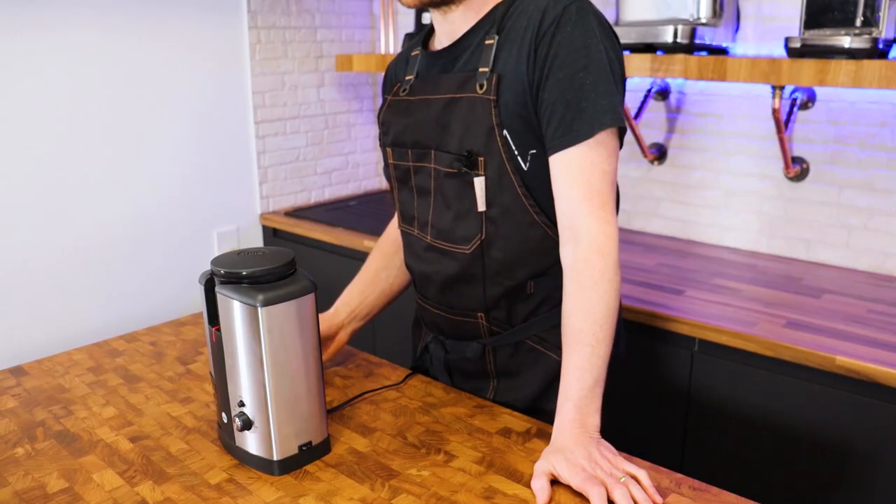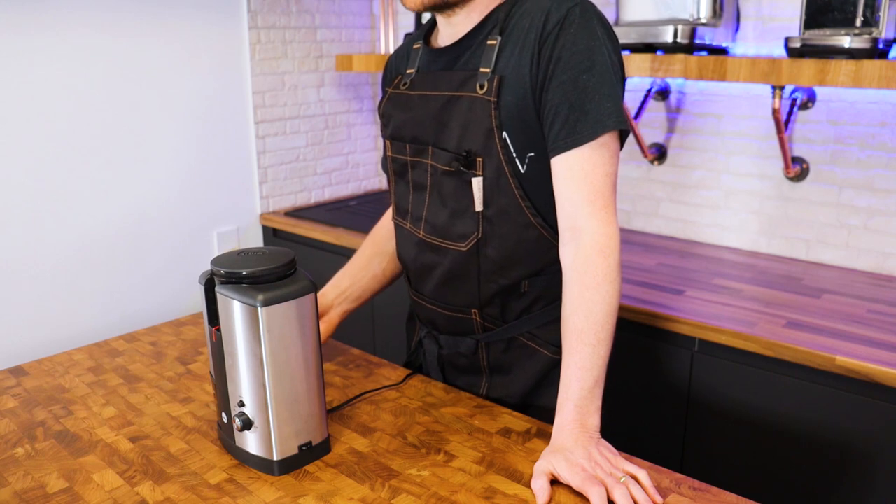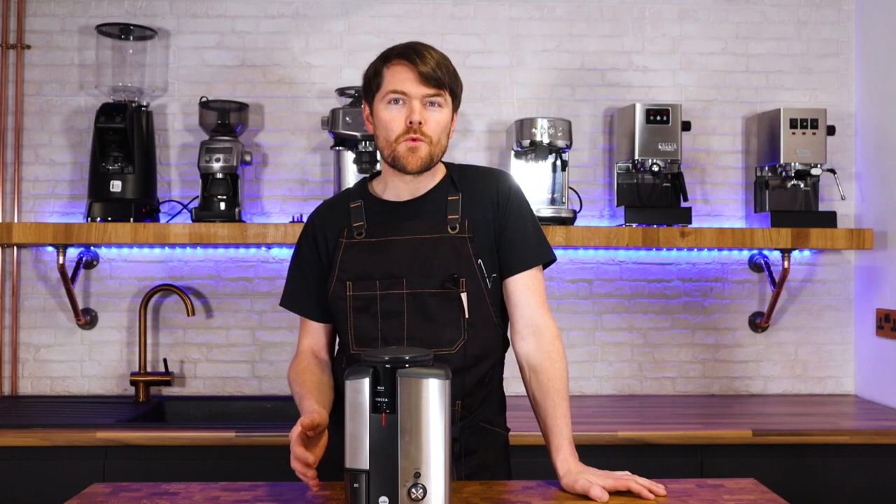It has a high torque motor, which is something it shares with much more expensive grinders such as the Niche Zero. The benefit of this is that the speed of the motor is converted into torque or power, so it has the power to grind through lighter roasted beans which are harder to grind than the more brittle darker roast beans. It has very low grind retention — how much of the coffee you grind remains in the grinder — which has been measured independently to be around 0.2 to 0.5 grams, which is incredibly low.